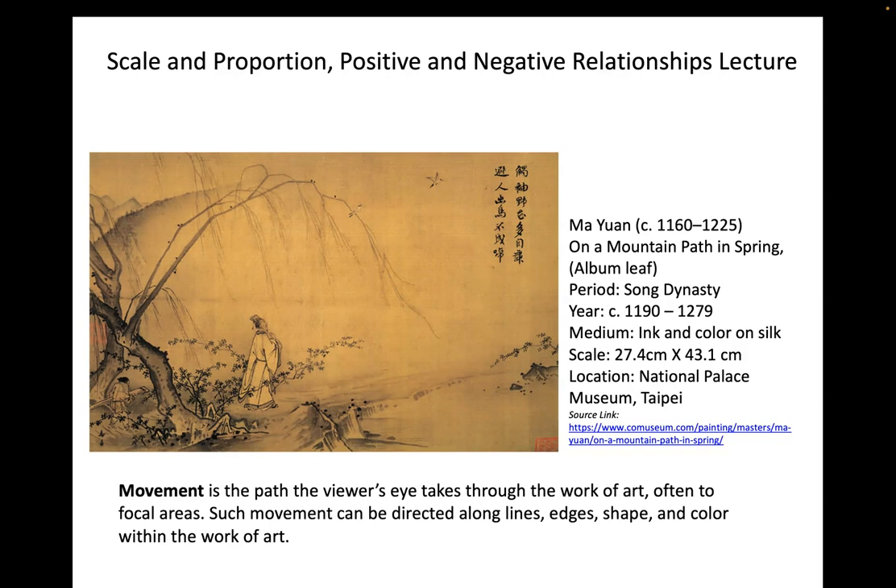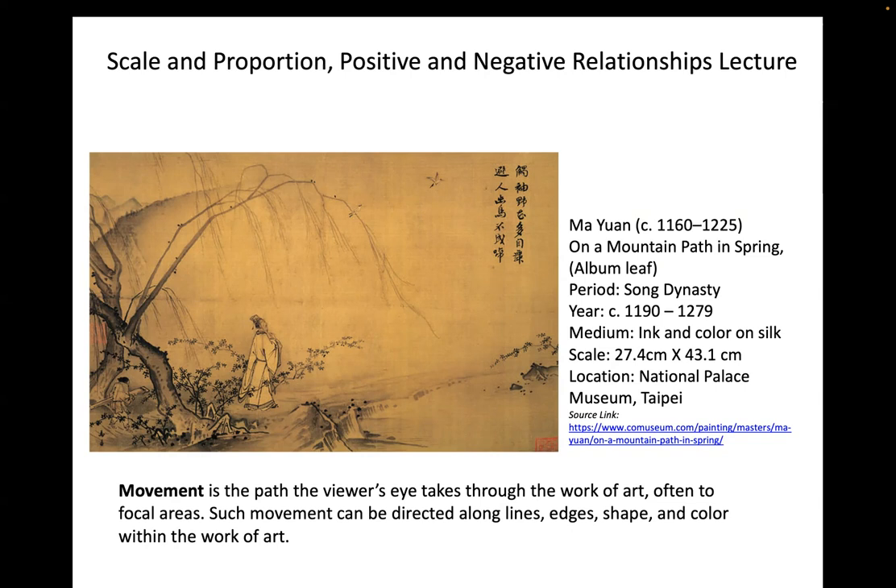I want everybody to try to hold back and see less of the landscape and use more atmosphere, depending on your subject. The three main teaching philosophies of the East are: Confucianism — an emphasis on ethical choices, hierarchy, and social order; Taoism, also known as 'the way,' which looks at nature and simplicity for spiritual guidance; and Buddhism — specifically Mahayana Buddhism — which seeks to understand existence and overcome suffering, death, and rebirth.